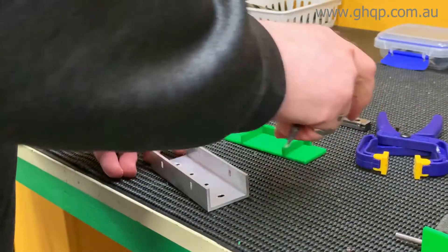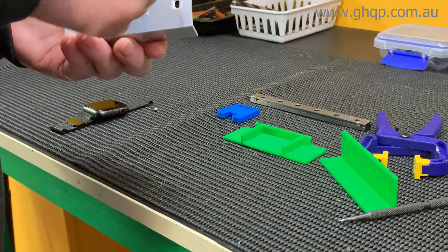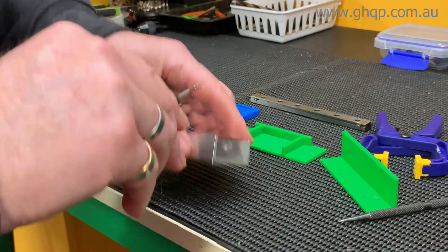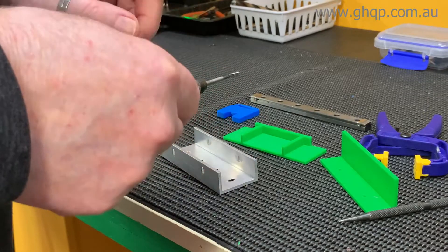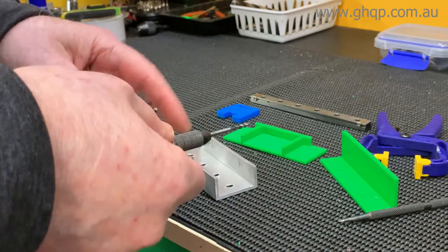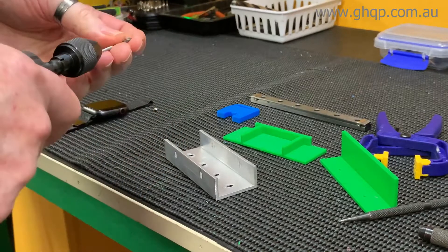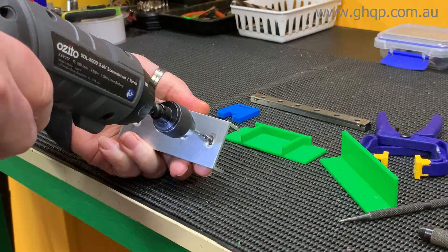Once all of that is done, you will then tap the bottom holes M3. I suggest that if you don't have an M3 tap, you get an M3 spiral tap — they're much easier to use. You can literally just screw those straight in; you don't have to do the half-turn back, half-turn back routine. Also use a little bit of oil to lubricate the tap so you get a nice thread in the aluminium. If I'm doing quite a few of these I'll take that tap out and put it in an electric screwdriver and just do the holes like that — away you go.